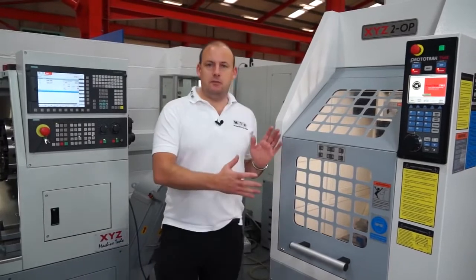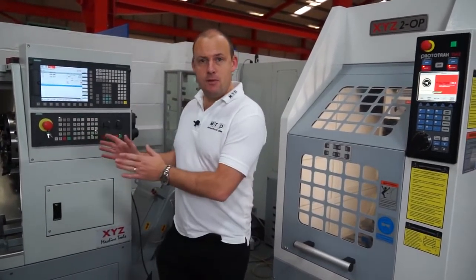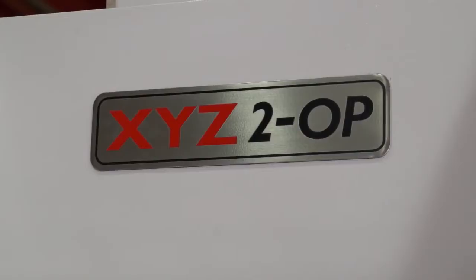I've just moved this machine into place. To my right I have my primary machine which has done the first operation, and here I have the XYZ 2-op.